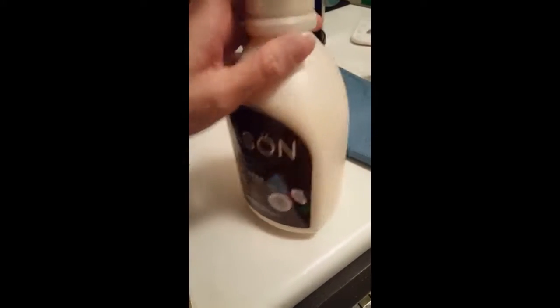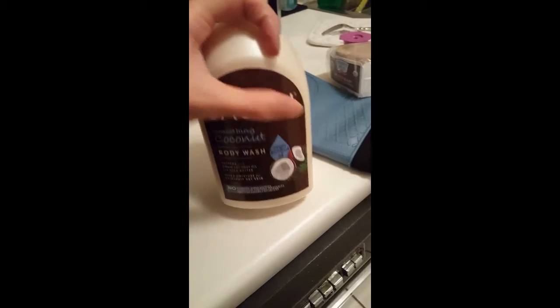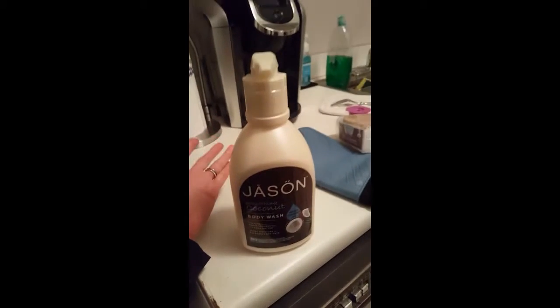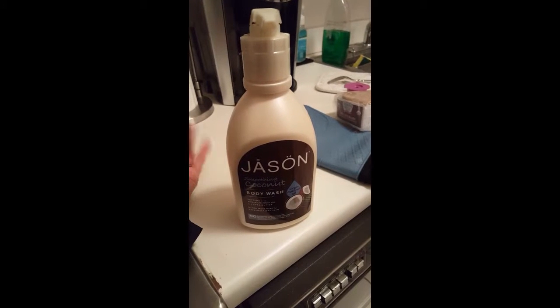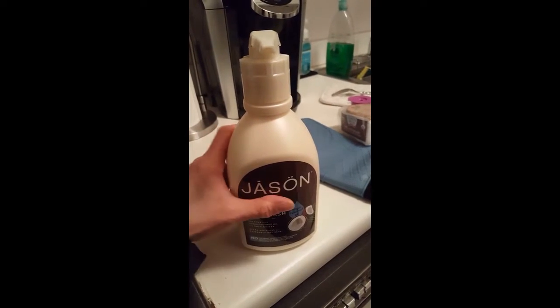I wanted my soap and I had to get a different soap which I've tried, so I know it's decent. This Jason soap — I think that's what it really stands for. I tried it but I had to get it at a price because my normal soap, Dr. Bronner's, is $16.99 at Whole Foods but $10 to $11.99 at Fairway. So explain to me the price difference for the same size.